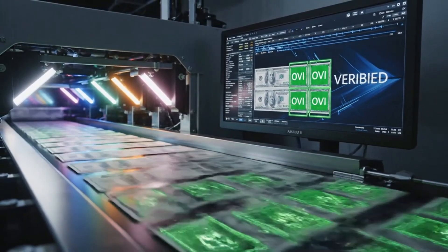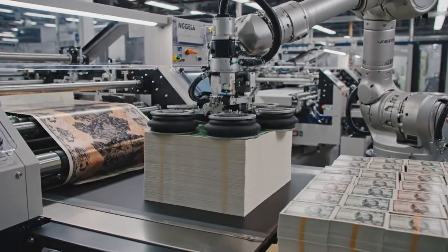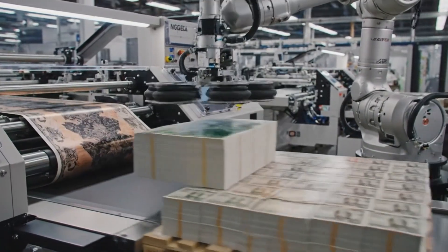With all security inks applied and cured, the fully printed sheets are automatically stacked and prepared for the most rigorous inspection yet.